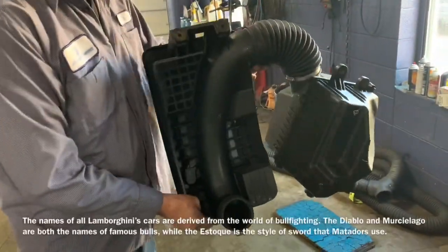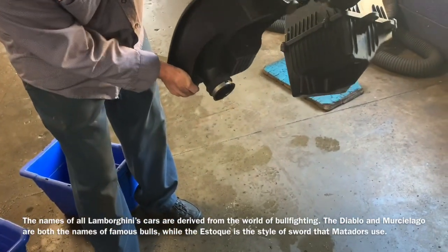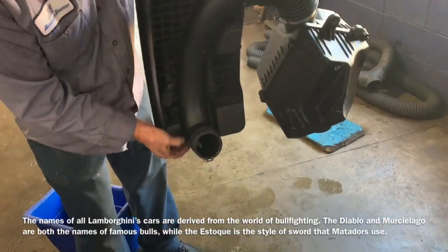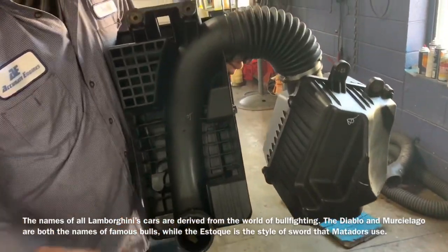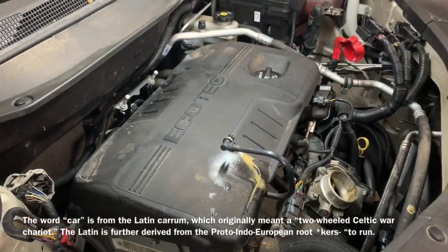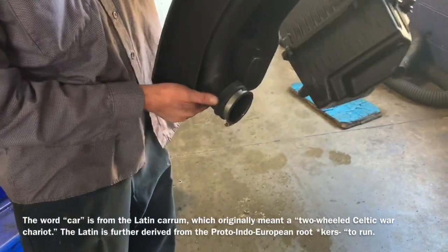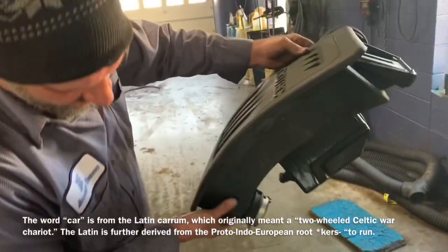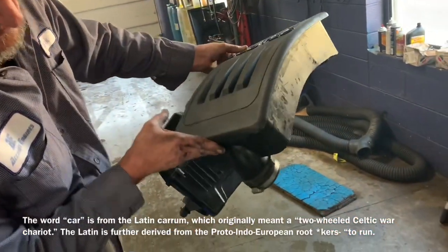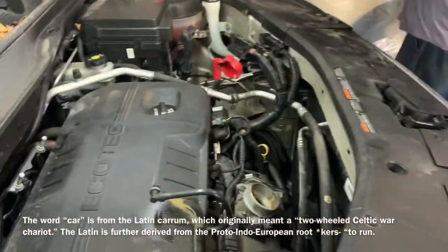I'm going to dump this air cleaner off of that 2.4, and you can see how much water and stuff came out of there. That's why you get that oil-water mixture out of that tube — because of the intake being plugged at the PVC system. He'll probably dump more water out of it when he gets this intake off the engine.